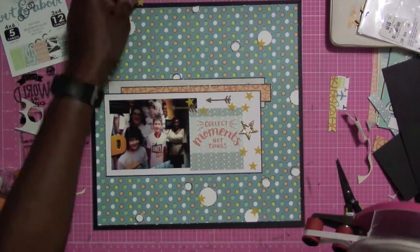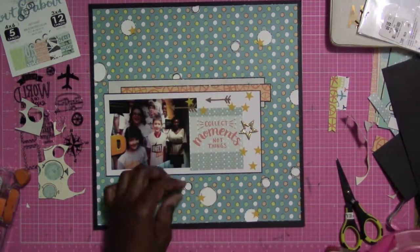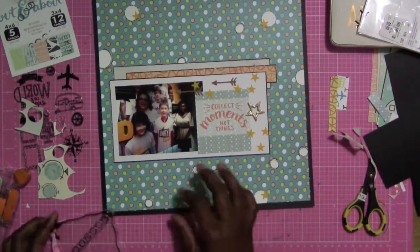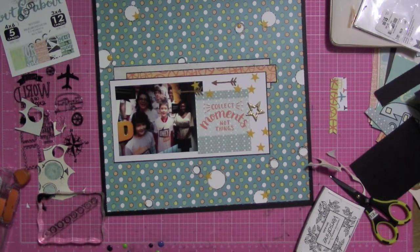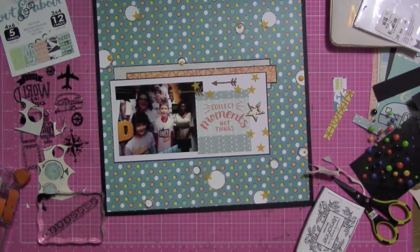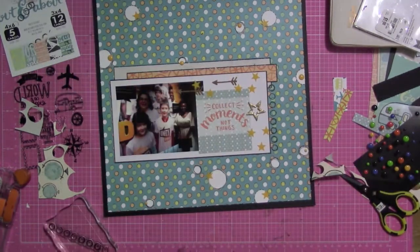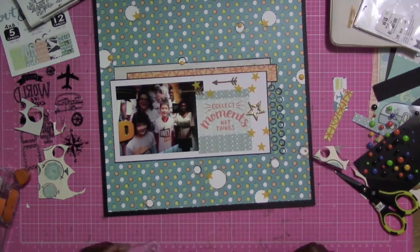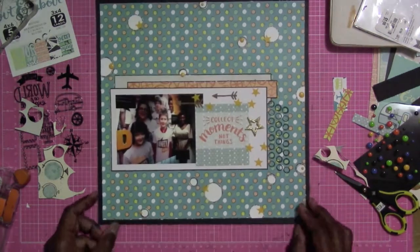I found some stars and I'm placing those on the edges of the circles to give a little more interest. I'm adding some enamel dots and I'm going to be using the stamp set — I love the stamp set, those messy circles match perfectly with this collection and the papers. The ink I'm using, the Distress ink, works perfectly on this paper.